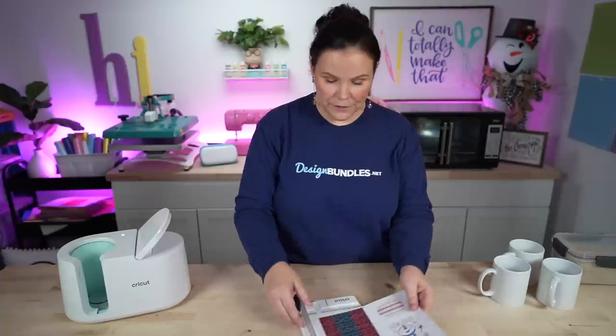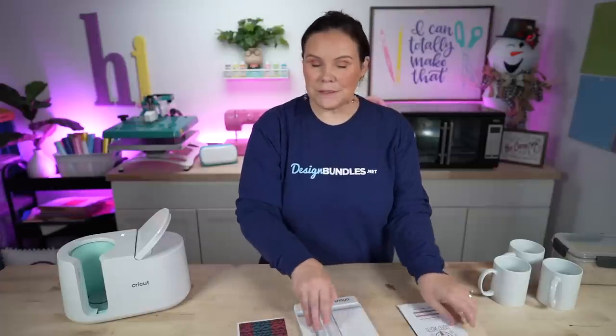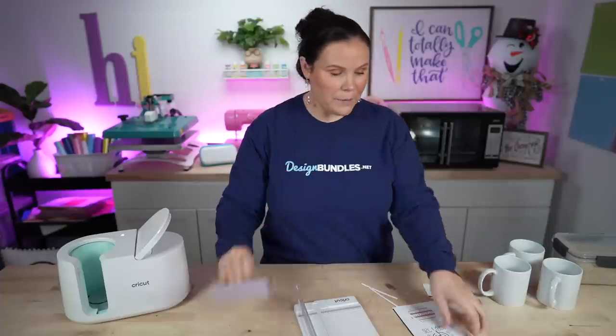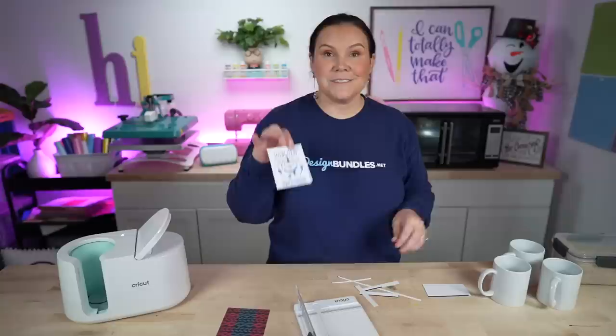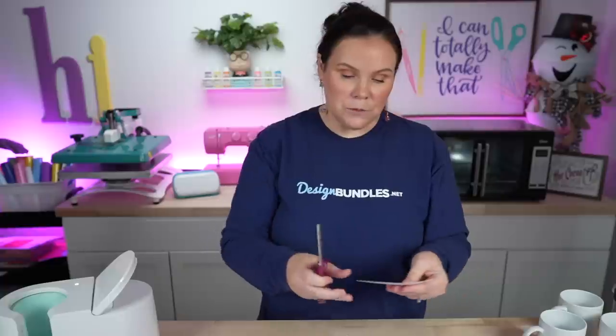These are all ready to go. The first thing I want to do is trim down the excess for the full wrap one, so we'll go ahead and trim all of these down. There's our first full wrap. For the round ones, I'm going to use a pair of scissors to cut all the way around. Here is our cute little snowman for the bottom of the mug. We just want to get nice and neat so they fit perfectly down inside.